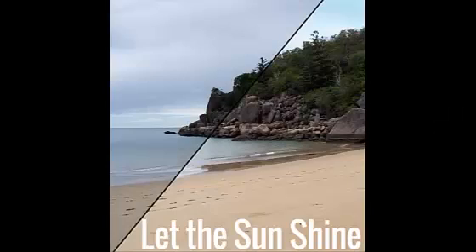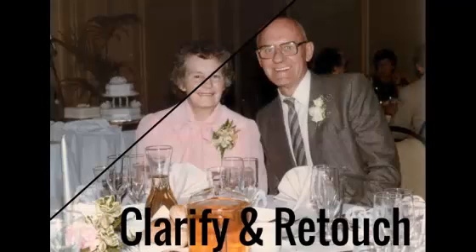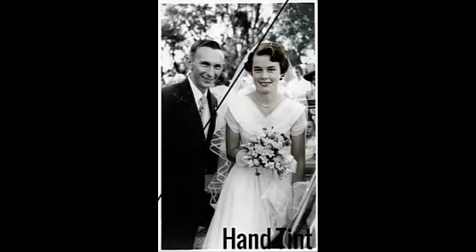Whether you want to bring sunshine into a cloudy day, do a little bit of a tummy tuck and get rid of some extra kilos, clarify that fading old photo, or add some hand tinting to a vintage gem — I've got the class for you.